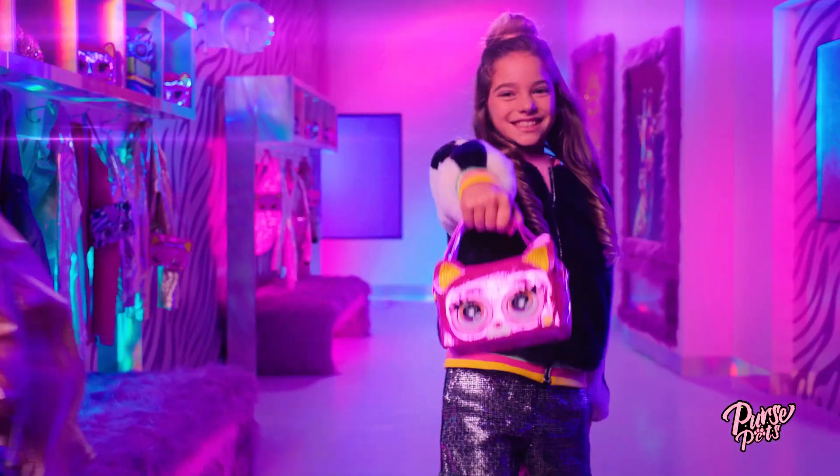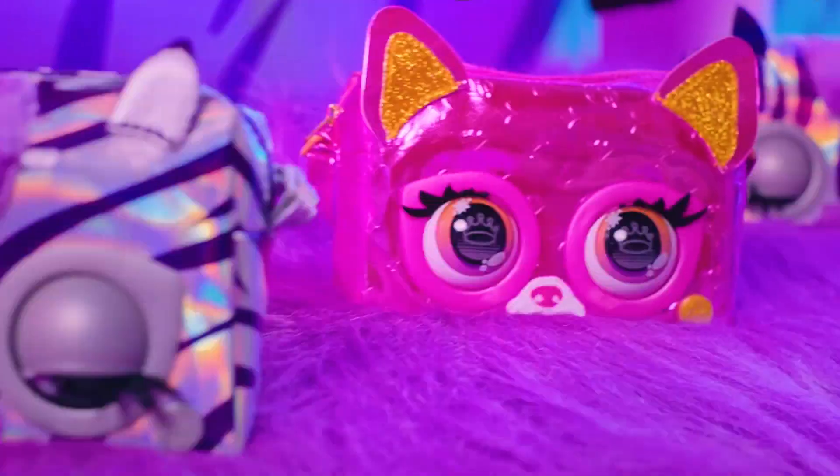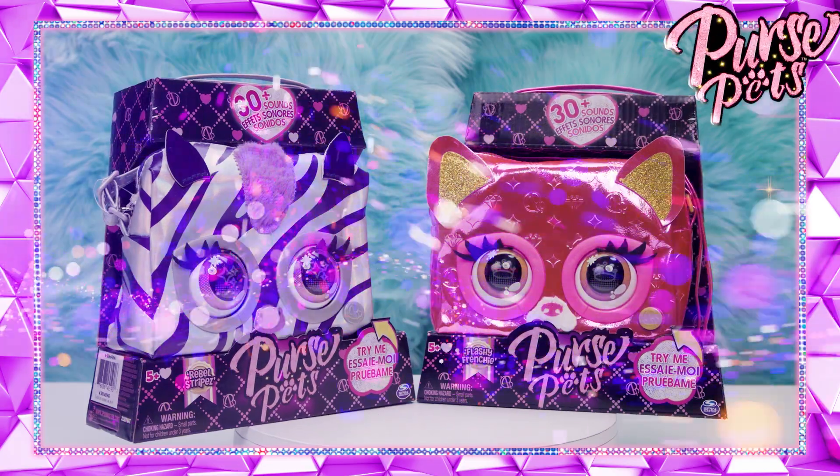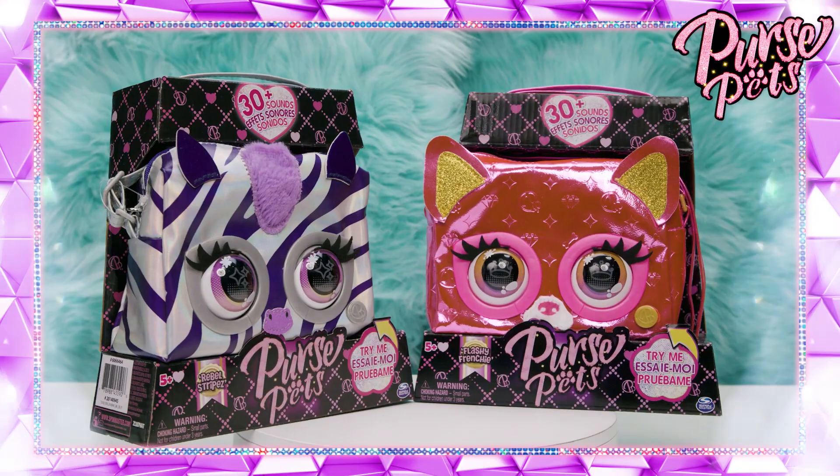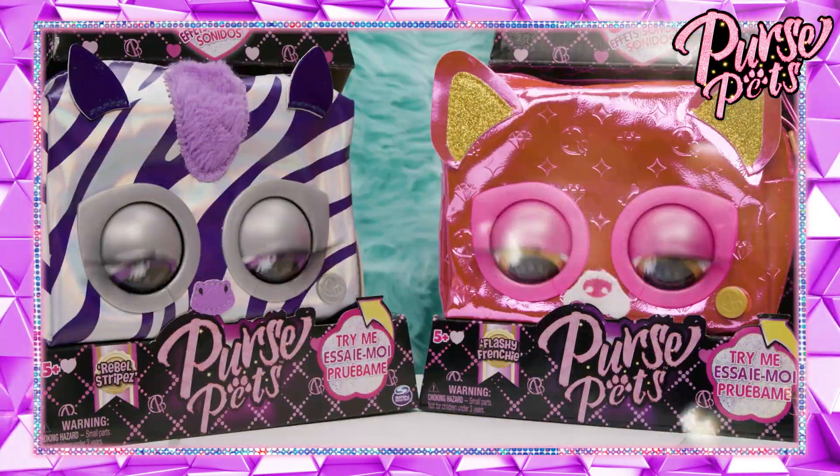Shimmer up your style and add some heavy metal to your wardrobe with the shiniest fashion bags ever. Fashion comes alive with the new metallic purse pets. New characters, new ways to play, new sounds and reactions.